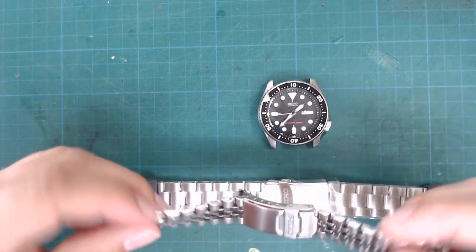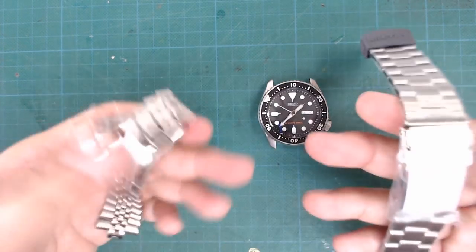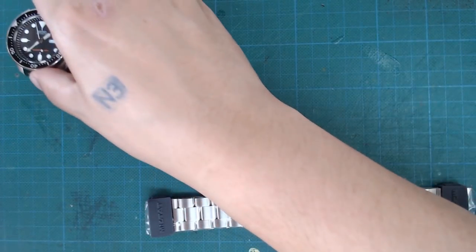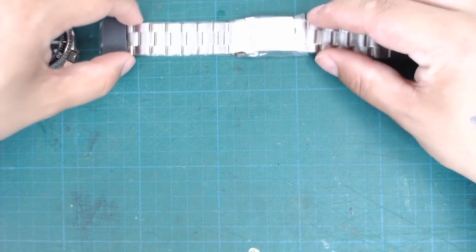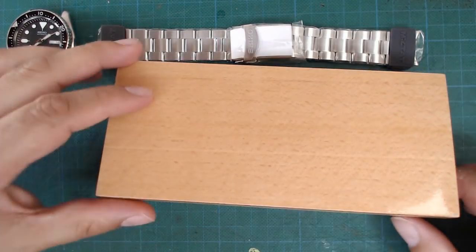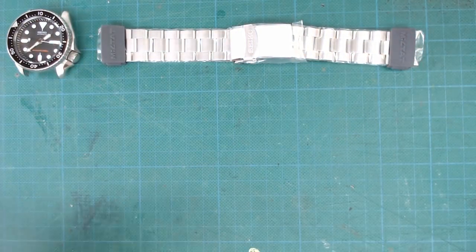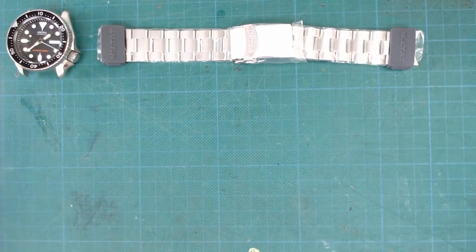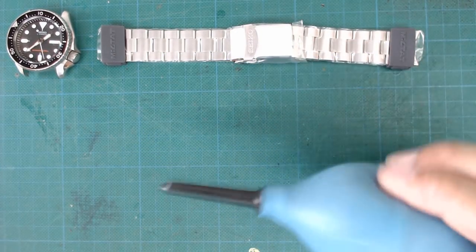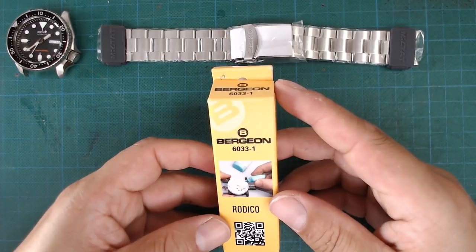I got it from Rob at Monster Watches and he swapped the clasp for a Seiko branded one. It has a lot more weight than the Seiko Jubilee and I also hope it doesn't rattle as much. Let's put things aside to make some space and look at the other things I bought — mostly tools. For starters, a nice wooden box with a watch case opener, a watch spring bar tool, some watchmaker screwdrivers, a rubber air dust blower to clean out dust, and some Rodico to hold small parts and clean them from dust and oil.